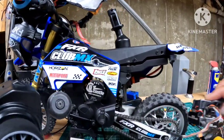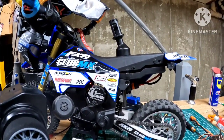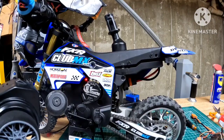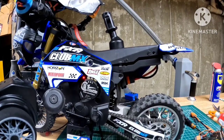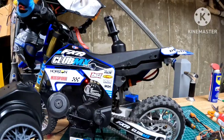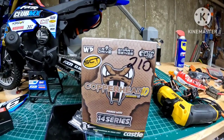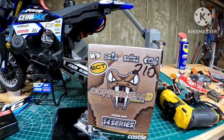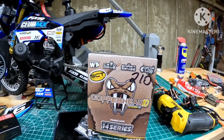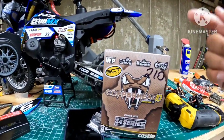On the ESC side, I was running the XR10 Pro last week. I was at Adam's and me and Ted — shout out to Ted — were talking about other ESC options. We had our mindset on using a Mamba Monster X, but I was a little afraid the Mamba X won't fit. While I was at Adam's this last week, I copped the Castle Copperhead. You guys know I'm a Castle guy — I'm always going to be Castle until I die. I'm not sponsored by Castle, but I am sponsored by Adam from RC Discount. If you're looking for anything in the RC game, hit up Adam at RC Discount — his information is in my video description.